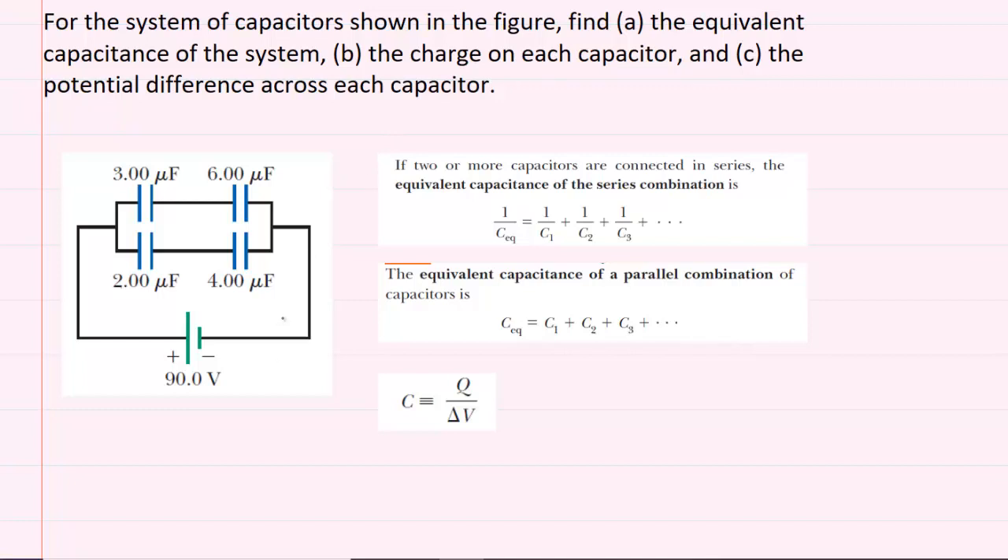To find the equivalent capacitance, we have to take this complex circuit that contains four capacitors and successively simplify it until we have just a single capacitor. To do that, we first take note that these two capacitors right here are arranged in series because they are adjacent to each other — there's no junction between them, just a single wire that connects them without any branching. Similarly, these two capacitors will also be in series.